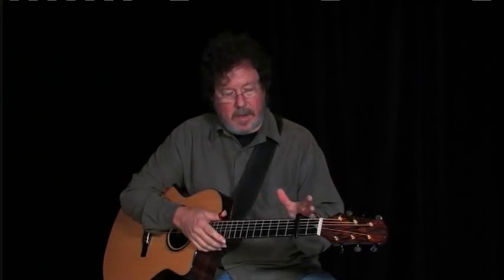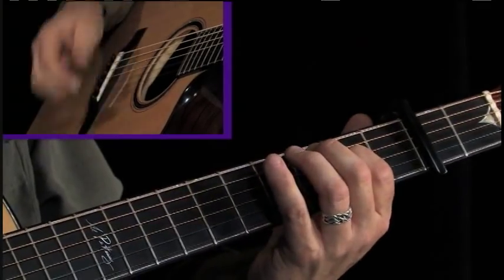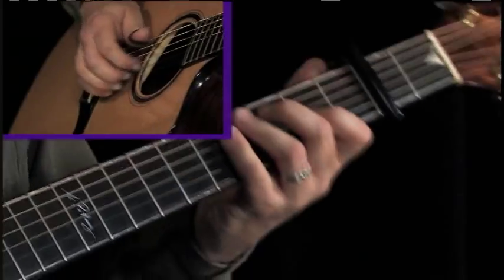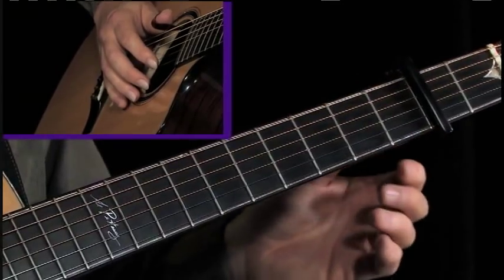We've got four basic chords in D: the one chord, the four chord, the five chord, and this little walk down, which we've done on a couple of them.